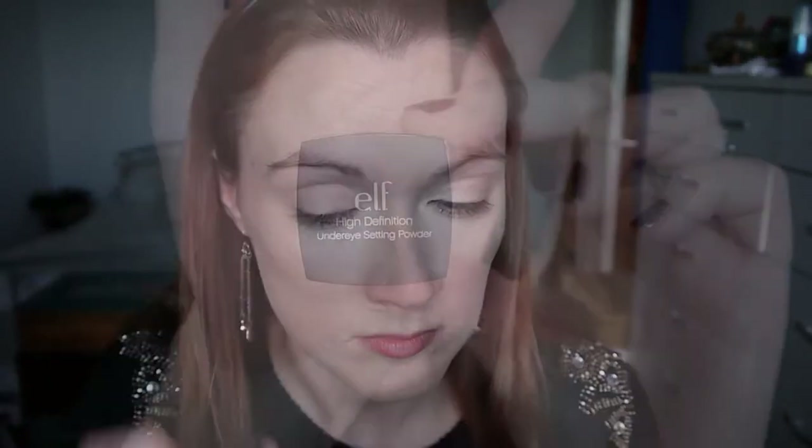As my eyelid primer I'm using my MAC Painterly Paint Pot, just rubbing that all over my lid from the moving part all the way up to my eyebrows. To set under my eyes I'm using the ELF High Definition Under Eye Setting Powder — I tap off all the excess and then dab it on with a flat shader or concealer brush.